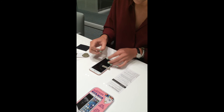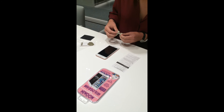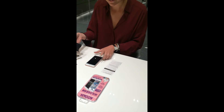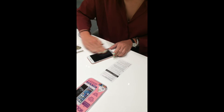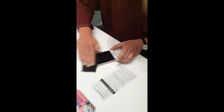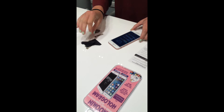Then we take off the guide stickers. I'm going to use this cloth again and really press it onto the phone — and there we go.